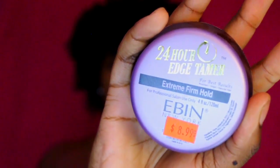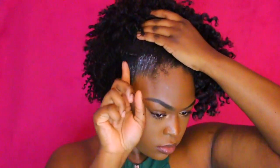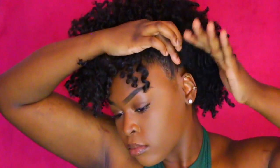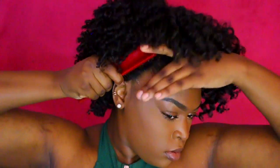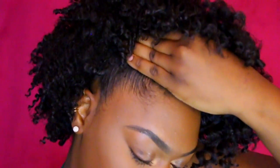I'm going to be taking my 24 hour edge control and I'm also going to take a brush. We're going to jump into it. Basically, you're going to apply the edge control on the sides of your hairline as well as a little bit into the hair, just to work your way up and to make it smooth. Go ahead and smooth it out with the brush.